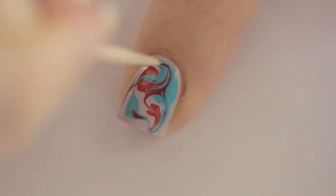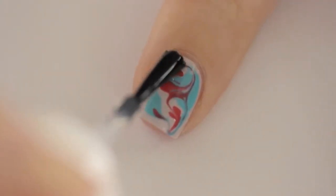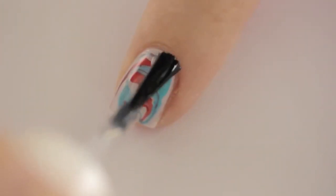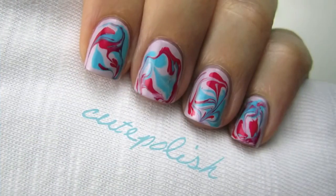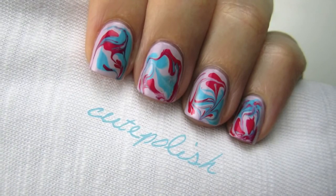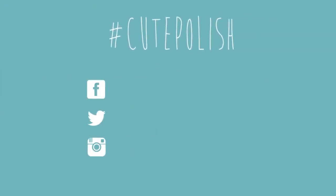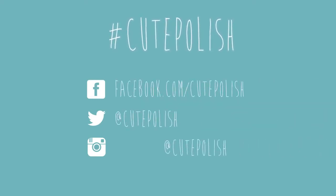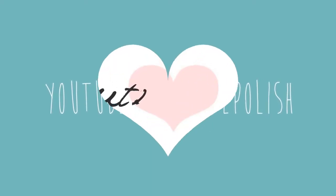Once you're satisfied with your little work of art, wait one minute and then apply a fast drying top coat over the design. Even though it may seem like a lot of polish, my nails were completely dried in about five to ten minutes. And that's it! I hope you found this technique for creating marbled nails helpful. There are so many unique designs and color combinations that you could use. If you decide to give it a try, please share your recreations with me on Facebook, Twitter, and Instagram using the hashtag CutePolish. Take care and I'll see you next time!